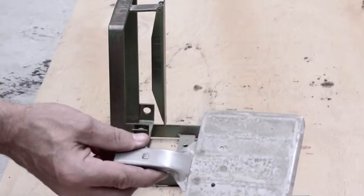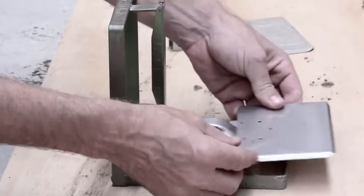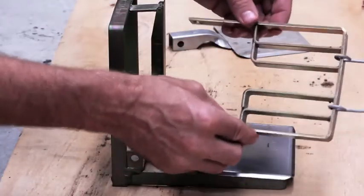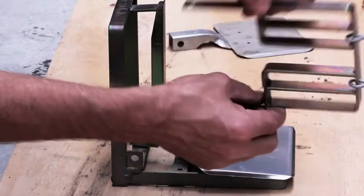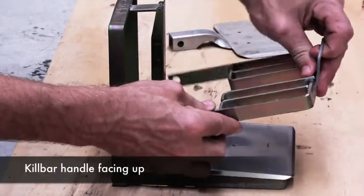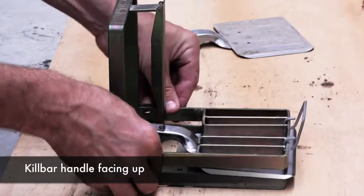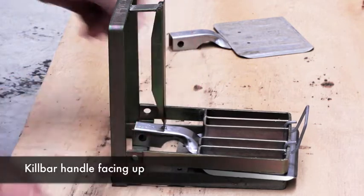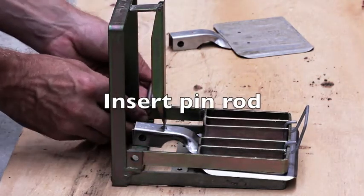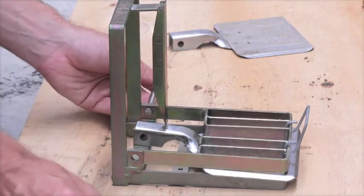After removing the old treadle, take the new one and place it in the centre, ensuring that the kill bar is up the right way. You can tell by way of the handle — the handle faces upwards. Line the holes and take the pin. You can do this from either side of the trap, whichever way you feel most comfortable, feeding each section through individually.